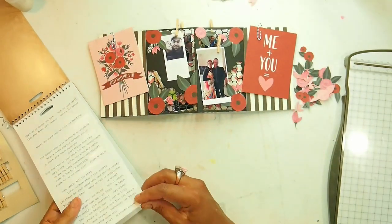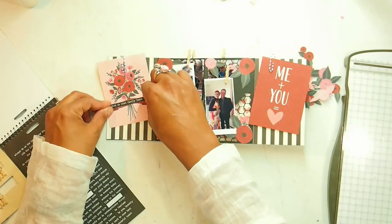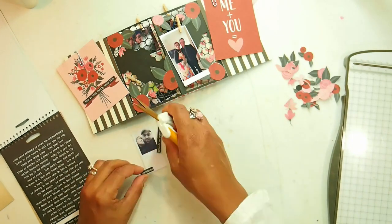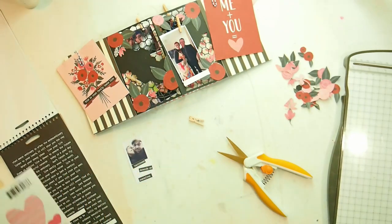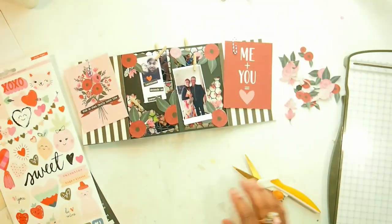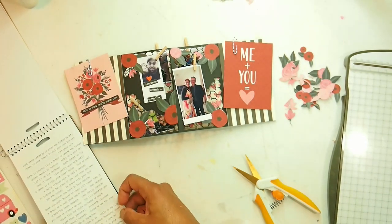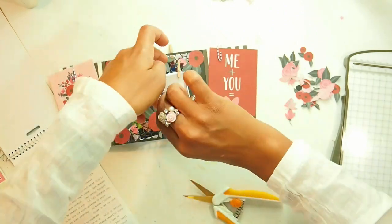I grab the Tim Holtz sticker book. The journaling card says Happy Valentine's Day on the banner, but I wanted this to be more than just a Valentine's Day display, so I changed it to say this is what family looks like. I personalize the journaling cards with quotes — I choose happiness depends on ourselves for the black and white photo, because I believe the happiness of our marriage depends on how much work we put into it. For another photo of myself and my husband at a work dinner, I choose the quote collect beautiful moments.